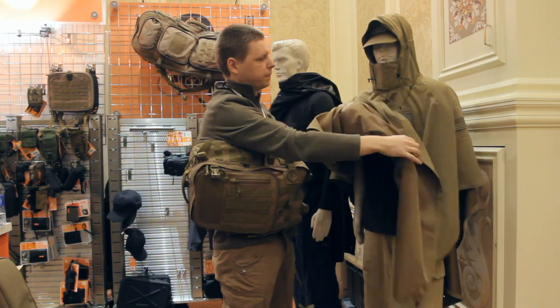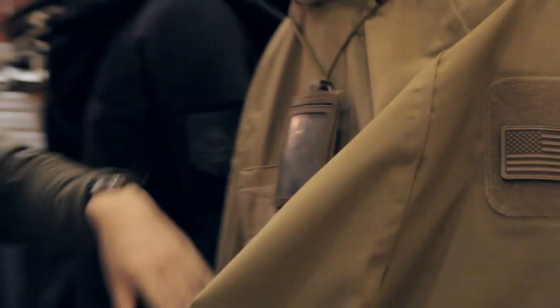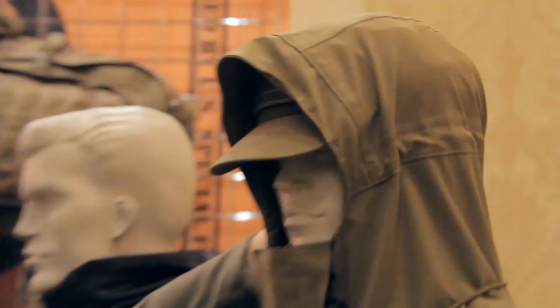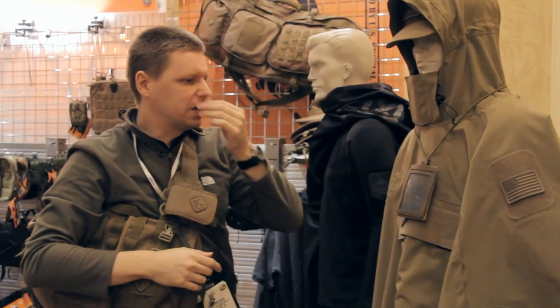To that end, all the seams on the inside are heat-taped. Even up here on the arm patches, we've got Velcro arm patches, Velcro chest pockets, Velcro on the back of the head for glint tape, IDs, that kind of thing — all of these are taped, so no water is getting through. We've had them in the shower, in heavy weather, and nothing makes it through this poncho.